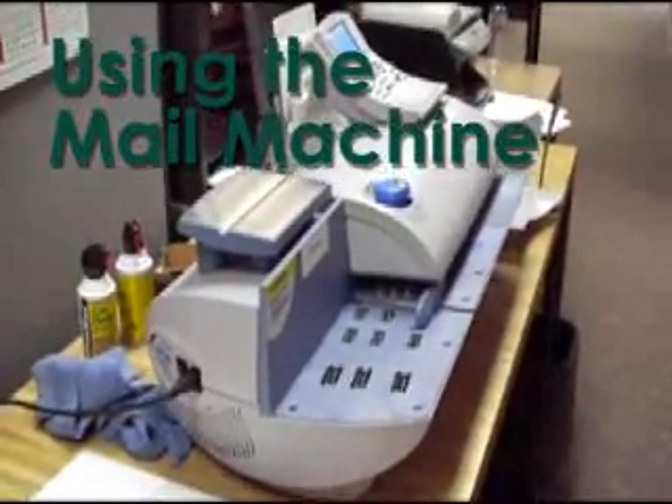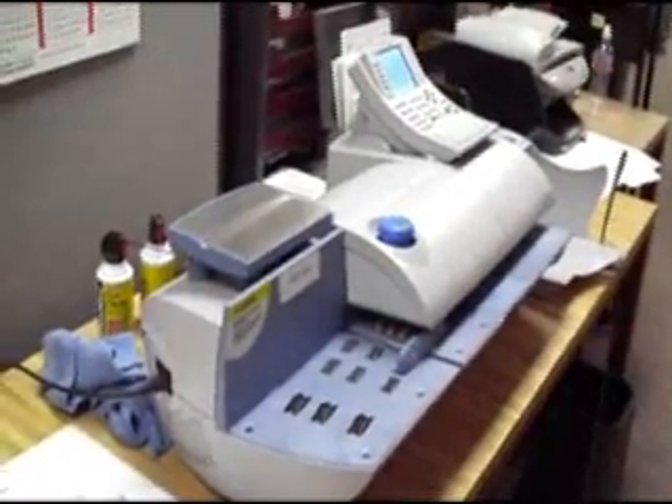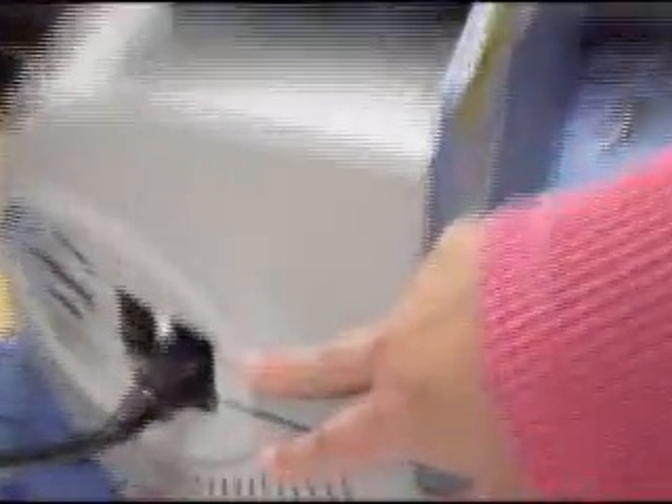Hi, welcome to the Rapid City Public Library's mail machine. This is going to be a basic overview of the machine and how it works and how you should make it work. First of all, you want to make sure the machine is on. Right over here is the on-off switch. Make sure that's on and wait for it to boot up.